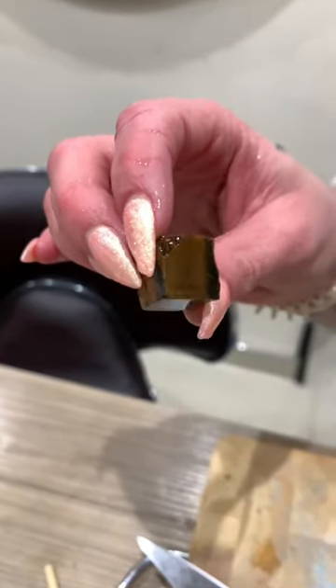There we go — how shimmery is that? That's actually really cool. Wow, it does shimmer!